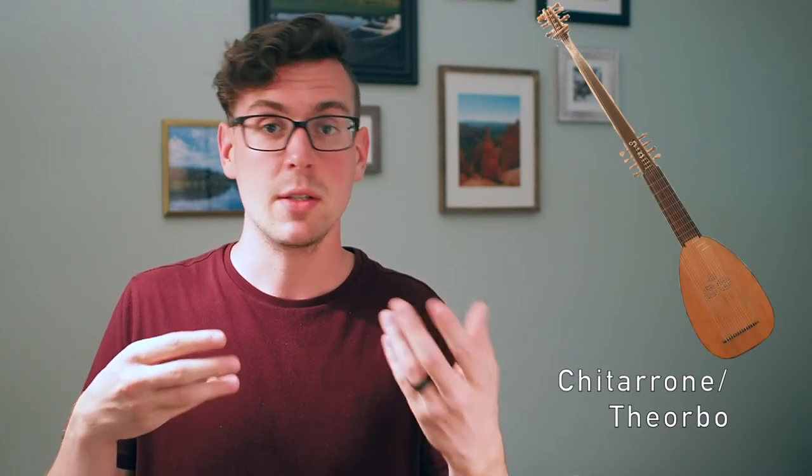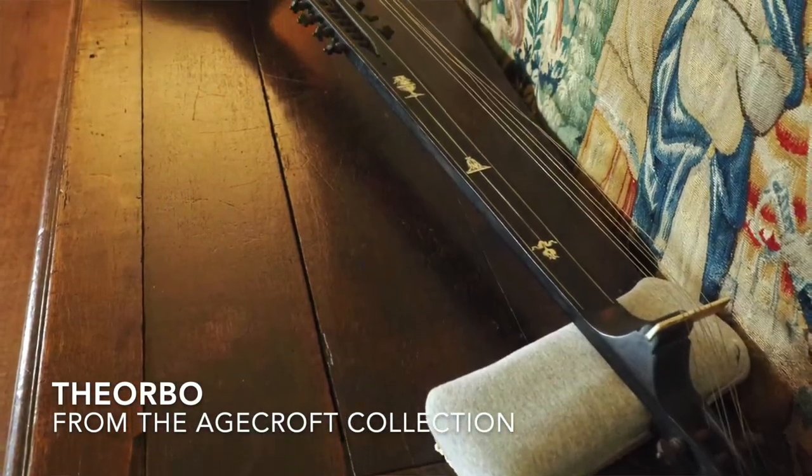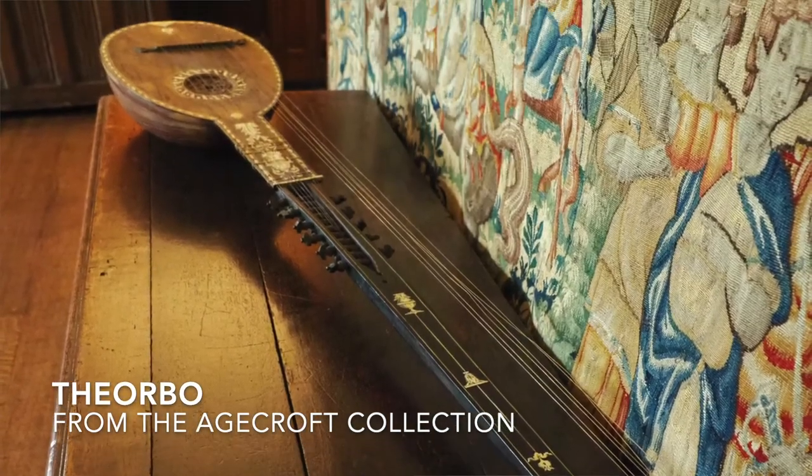As time passed, players looked for ways to expand the lute's low end to give it more punch when playing with singers or other instrumentalists. This eventually led to the development of the arch lute and the chitarone, or more commonly today, the theorbo. These instruments were developed around the 1700s and are lute bodies, but with long neck extensions with harp-like bass strings that can extend as long as six or seven feet. These bass strings added a weight and depth of sound that made these supersized lutes the preferred instruments for accompanying singers, particularly in opera.